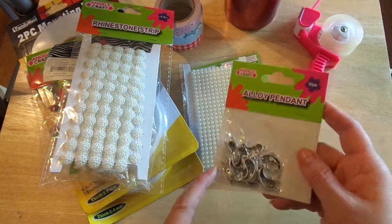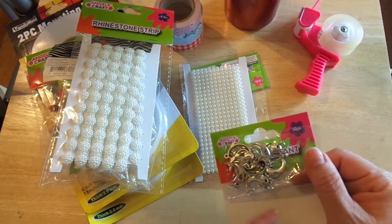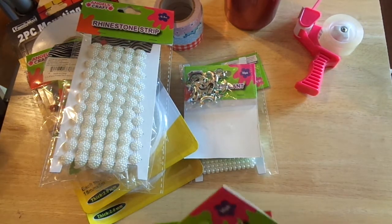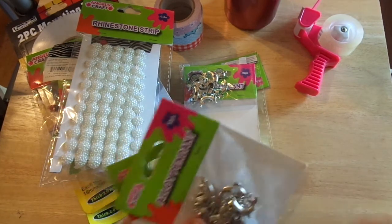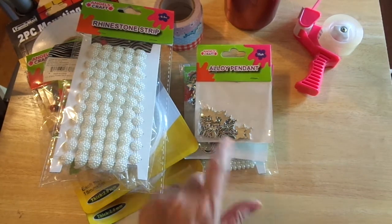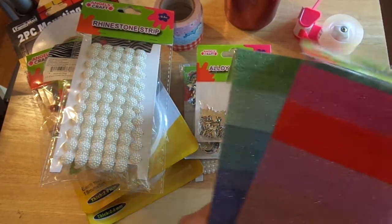I also picked up some of these for the back of my planners or as planner charms — these are dolphins. I thought they were really sweet. I got extras, and they're really nice, heavy metal. Very nice quality.